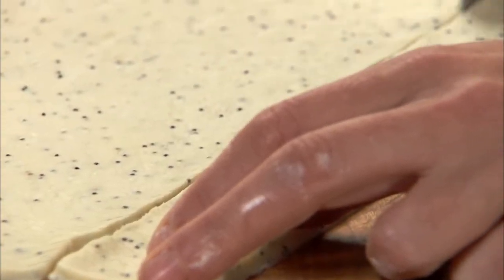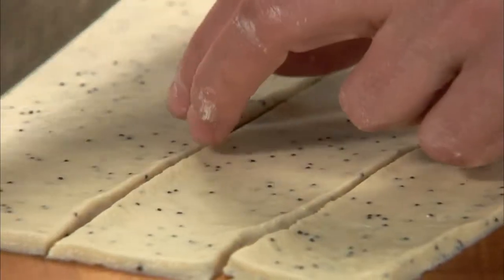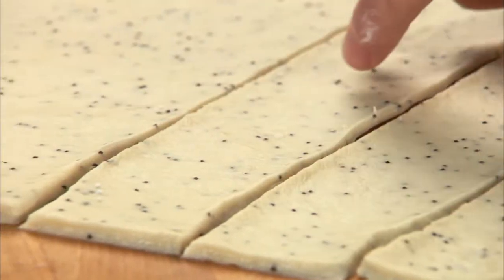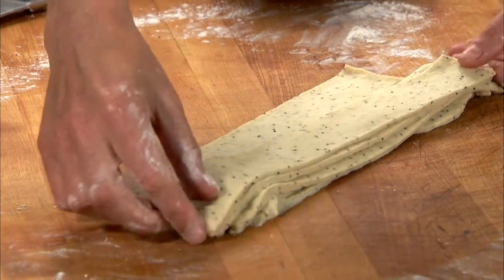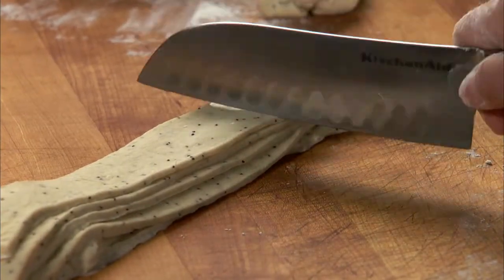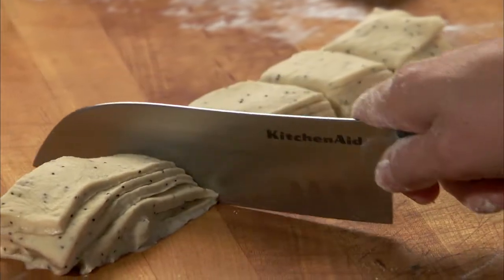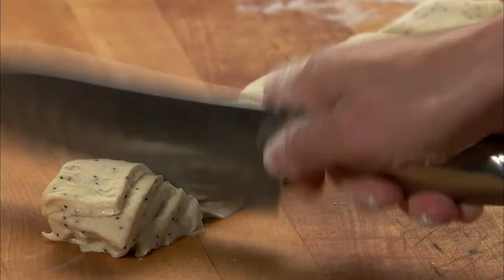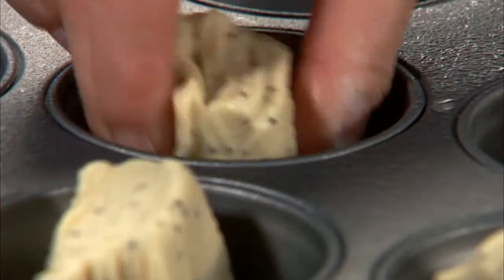Roll the dough out to a 12 by 12, one-eighth of an inch rectangle. Cut the dough lengthwise into six two-inch strips. Stack the strips to form six layers, then cut the stacks into six equal portions, about two-inch squares. Place each stack on their edge, cut side down, in the prepared muffin cups.